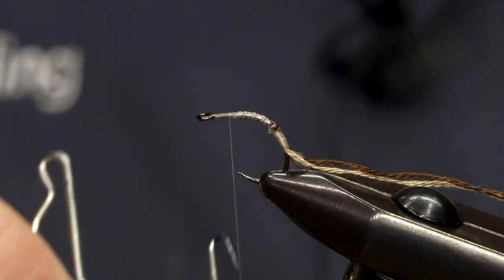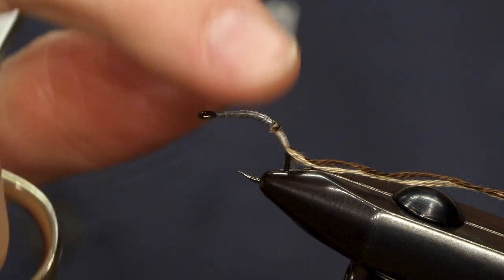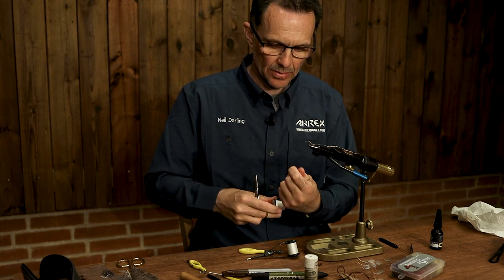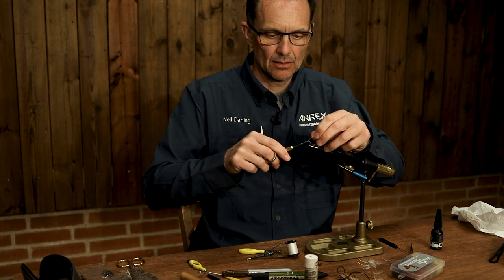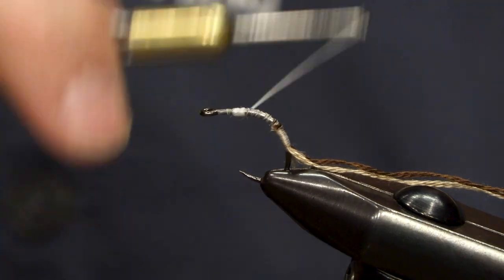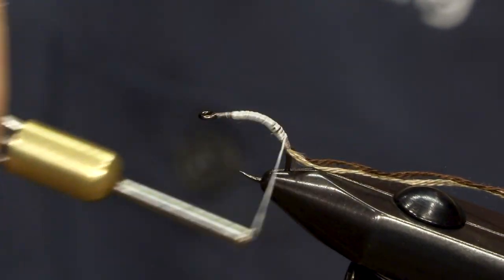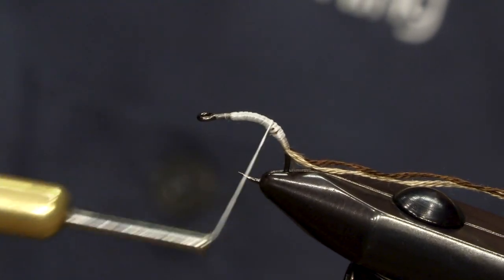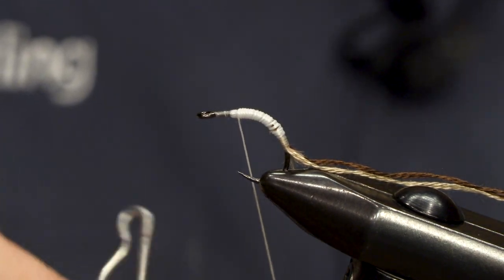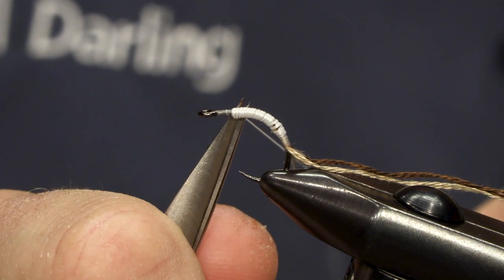I'm just going to tie off the thread for a minute and get it out of the way. Our next job is to build up a little bit of a profile on the body or the abdomen, and for this I find Uni-Stretch is really good material — it builds up that profile very quickly. Not too much material: once down, leaving about three millimetres above the actual tail or the breathers, and then back up. That should just give us a little bit of extra bulk. Tie off.